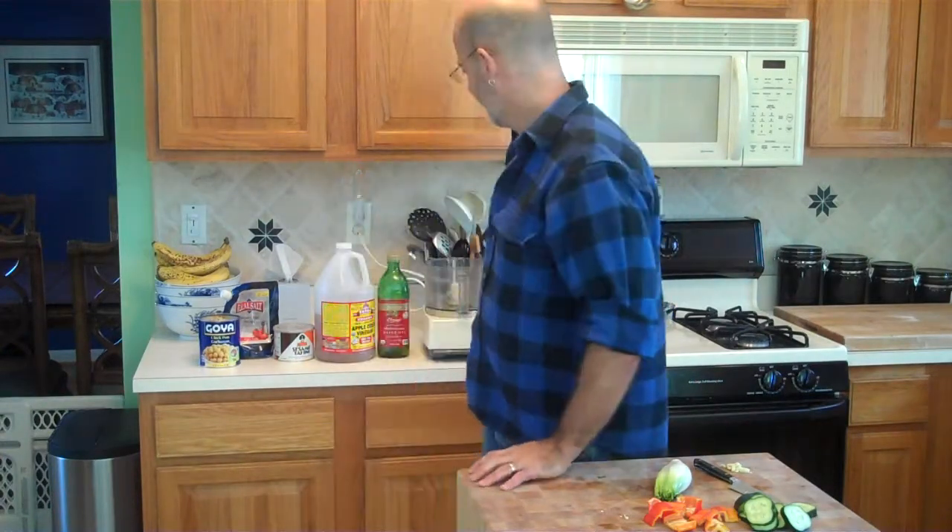Hi. So what does a vegetarian eat for lunch, especially when you don't have a lot of time? No excuses for not having enough time to make something decent to eat for lunch. Hummus. You can buy it at the store, but chances are it has probably ten or fifteen ingredients rather than a handful.